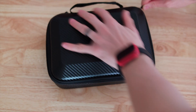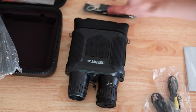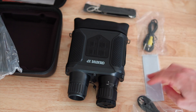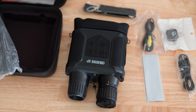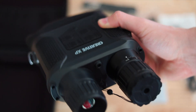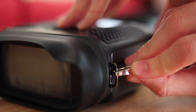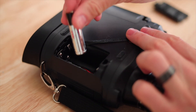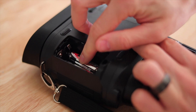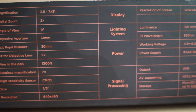The binoculars come in a nice hard case with a handle that opens with a zipper. Inside we have the binoculars, a cable for the TV, an SD card reader for both a computer and a phone, a USB cable, a neck strap, a cleaning cloth, and the manual. The binoculars are very light and feel super nice to the touch. Everything you need comes in the box including a micro SD card — the only thing not included are the eight batteries needed to power it on. Here are the exact specs if you'd like to know.